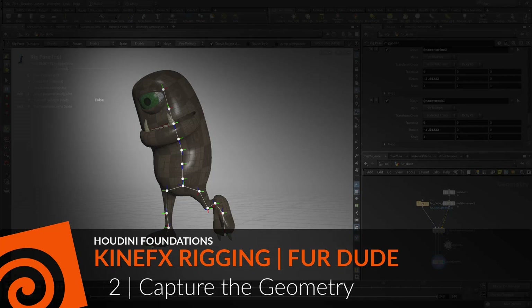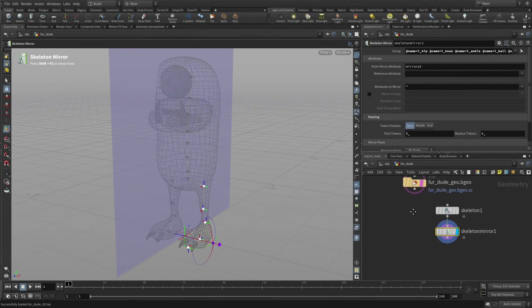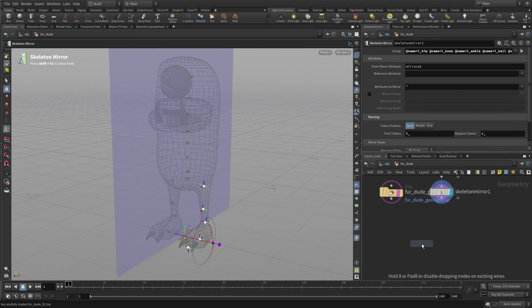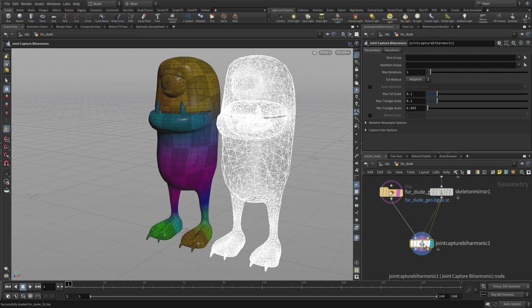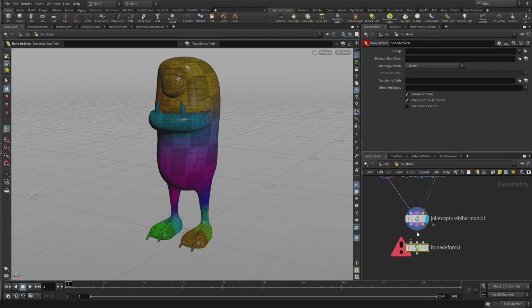It is now time to capture the geometry to the bones. Here we have the skeleton that we just created — there's the node along with the mirror node, and we have the geometry off to the side. We're going to go Tab, Joint Capture Biharmonic, and place that into the network. We're going to feed the geometry into the first input, and the skeleton into the second and third. Set the display flag, and as you can see, we already have weights being applied to the geometry. The biharmonic sets up a tet mesh, and that tet mesh is used to help set that up.